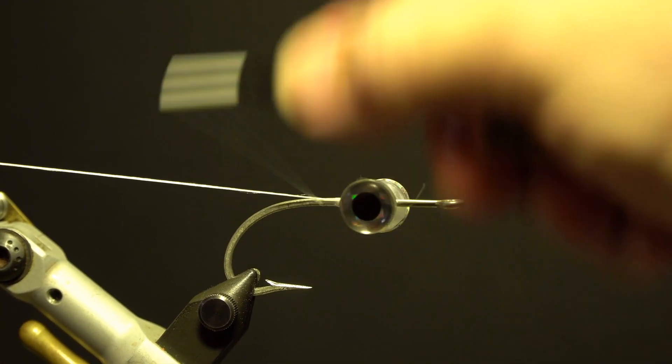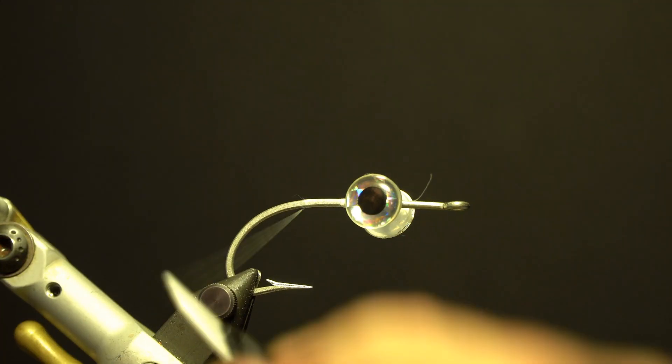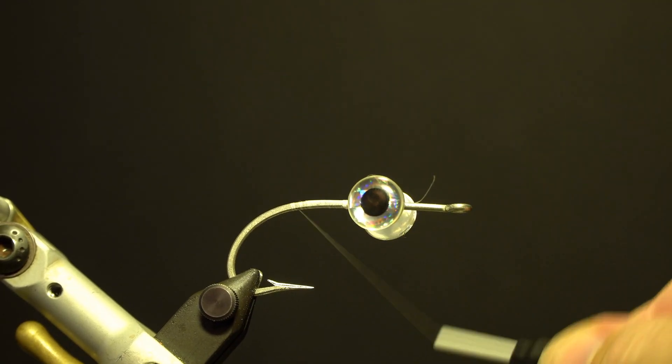Next, start the 6/0 thread, wrap behind the eyes, and trim the tag. Wrap along the straight portion of the hook to make a base.